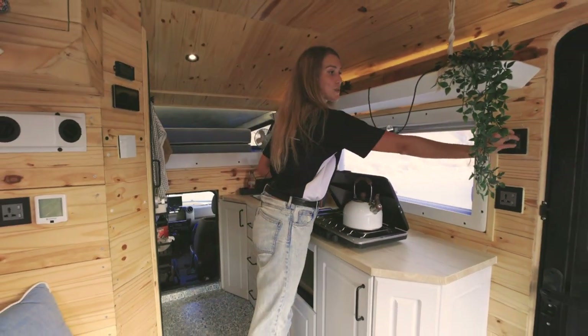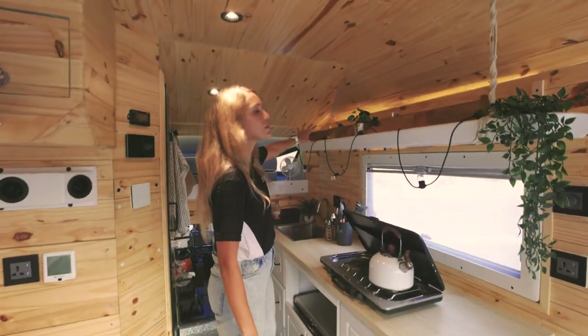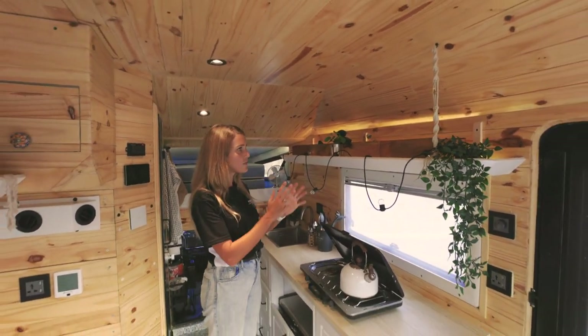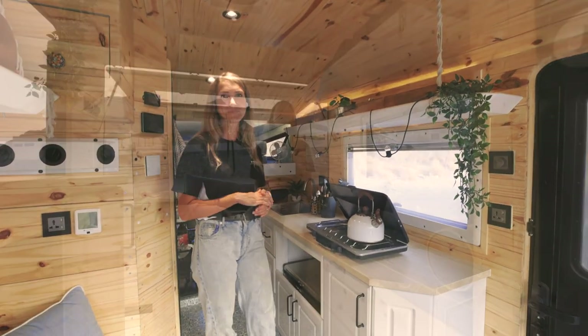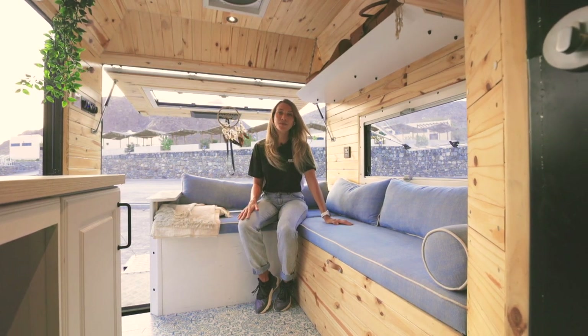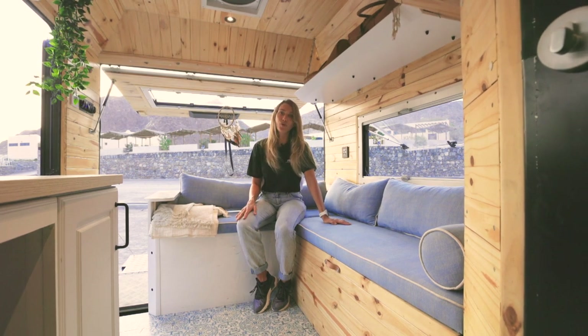Over here you'll find the switch for the dimmable lights. On top, we have introduced open shelves. We've placed boxes, but obviously that's up to your choice, and we have placed anti-slip underneath so items don't move while driving. Over here is the seating area. Underneath this bench you'll find the AC, the 3000 watt inverter and your lithium ion batteries of 400 amp hours.